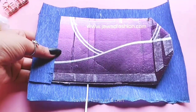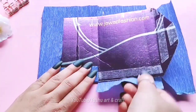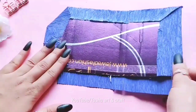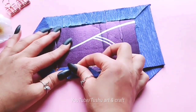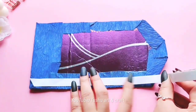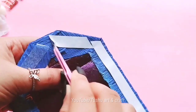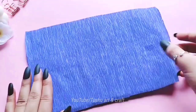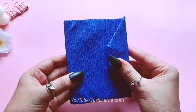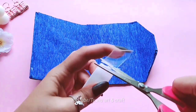Crank paper. No tape — you can use hot glue or super glue.